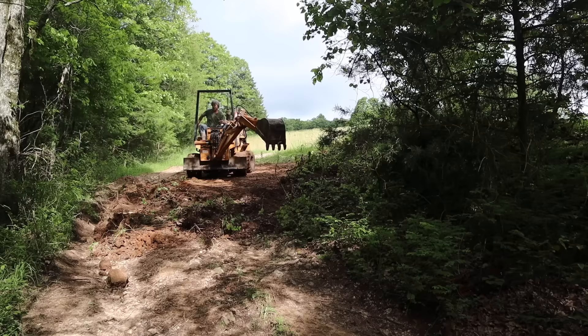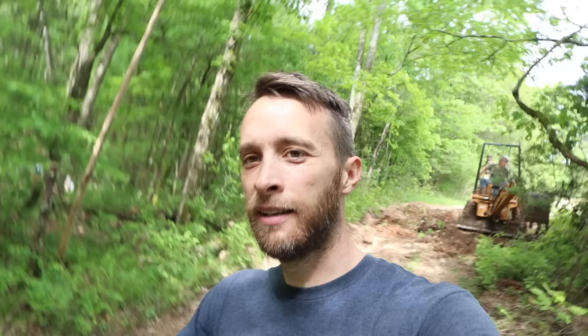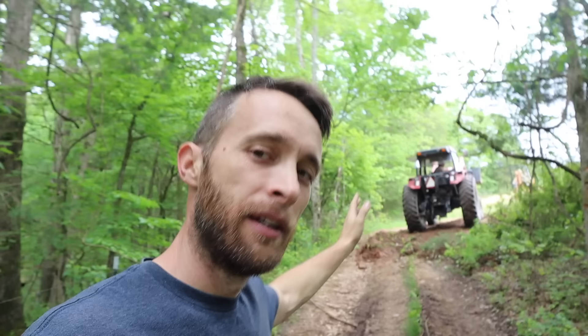What Jerry's doing right now is leveling up our road. Because of all the rain and us traveling on this old path, it's worn out one side of the road so anytime you come through in a truck you're always leaning. You can see dad leaning there on the tractor. Jerry's leveling it out so when the concrete truck comes through, he doesn't almost tip over.